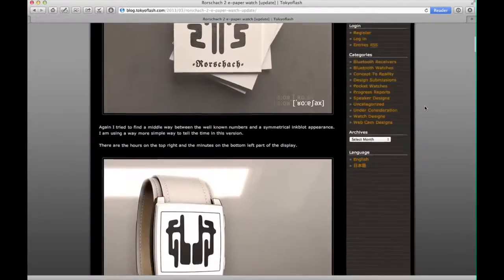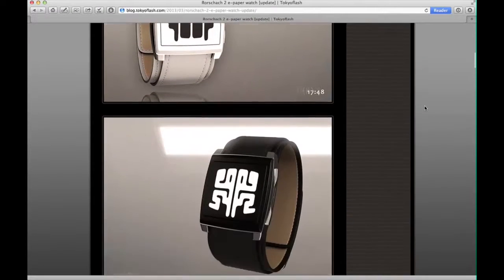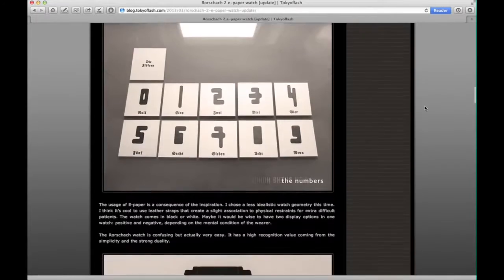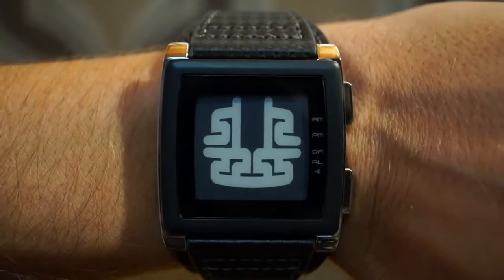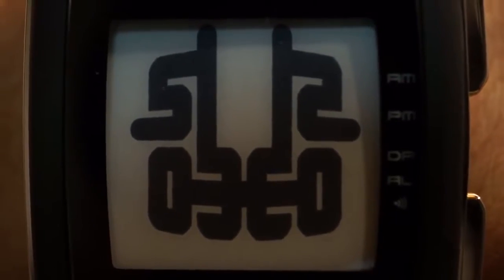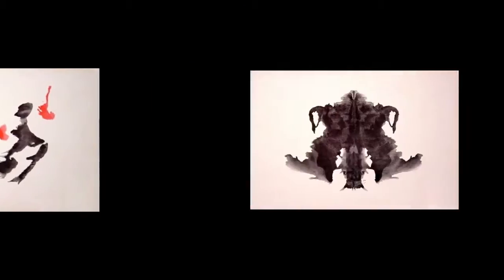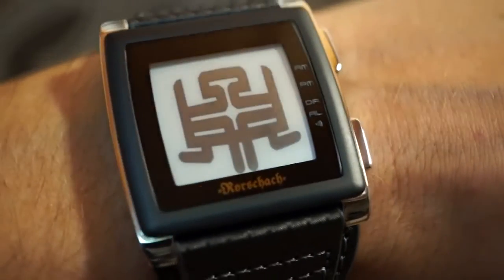Rorschach was originally a concept sent in to the Tokyo Flash Design Studio blog and has now become reality. The watch gets its name from the Rorschach inkblot test, which is a kind of personality test based on what the patterns remind you of.